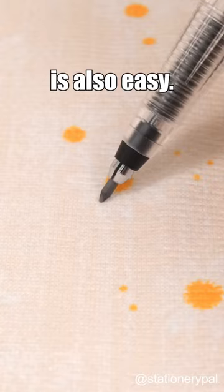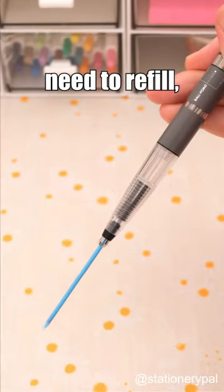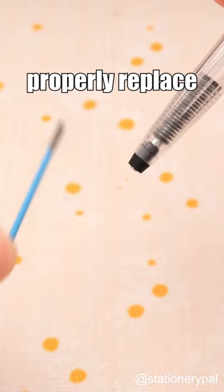Changing colors is also easy — simply rotate the clip and press the top button. When you need to refill, align the silver line on the top button with the arrow on the clip, and then you can properly replace the refill.